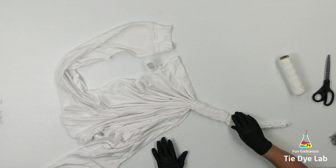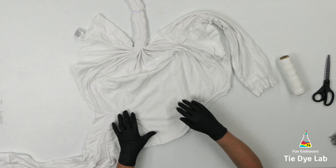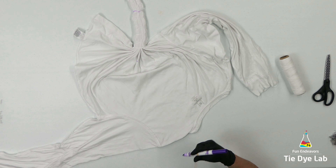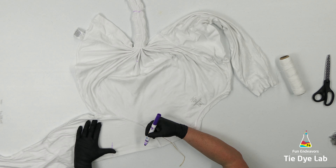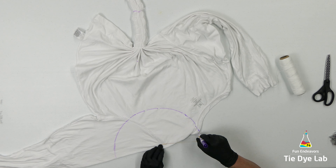I forgot to mention that when I very first started out I put one dot kind of in what I thought was close to the middle of the shirt. I made sure that I didn't extend the fan folds beyond that portion when I tied the bottom area. Now I'm going to draw the arc on the top part of the shirt and fan fold it the same way.